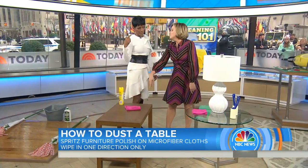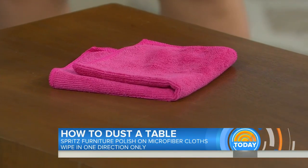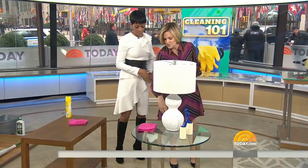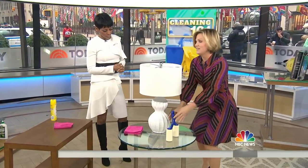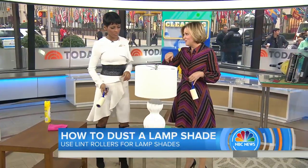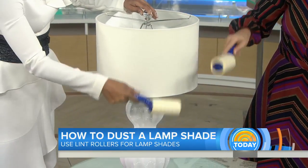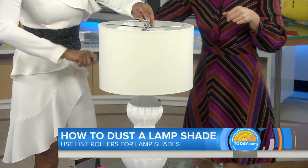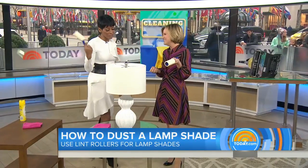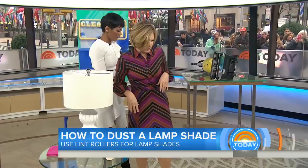Clean your microfiber cloths in the washing machine with hot water, then line dry or use the dryer on low — but never use fabric softener or dryer sheets. For fabric lampshades, a lint roller is a great trick. Start at the top and go down. With any dusting, go top to bottom. For pleated lampshades you may need a vacuum attachment. Lint roller is your friend for upholstered items, especially if you have pets.